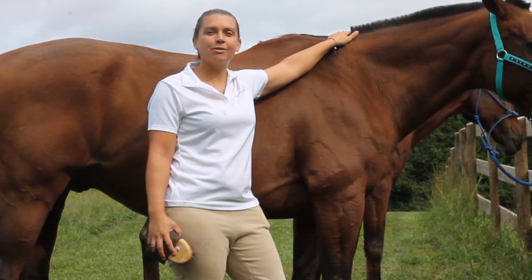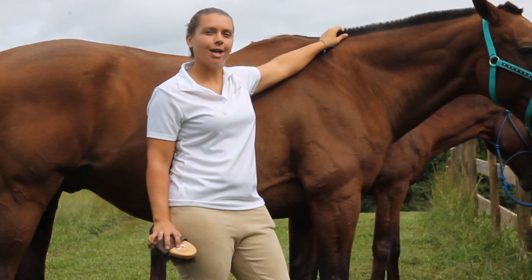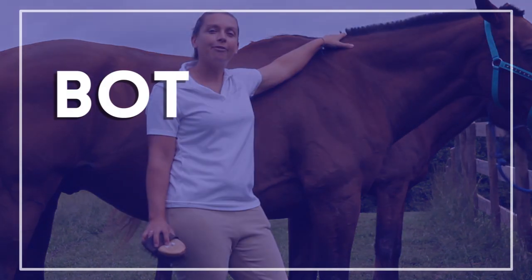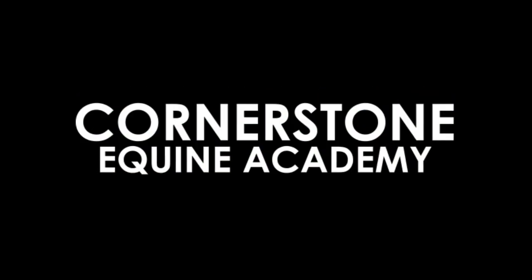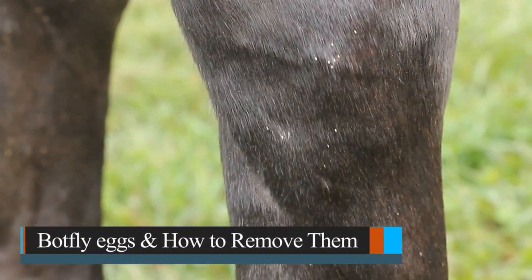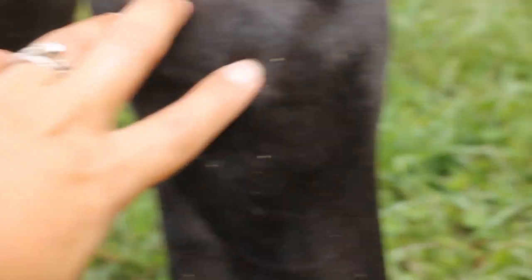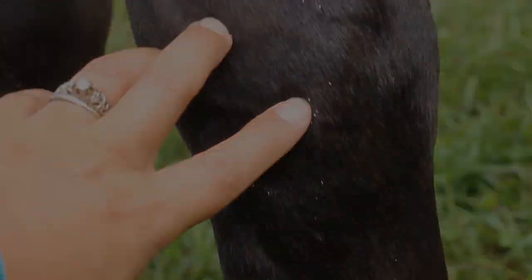It's late summer or early fall and you go out to groom your horses one day and find tiny little yellow dots on their legs. You're wondering what they are. Today we'll be talking about bot fly eggs and how to remove them. Here you can see the outside of Prince's right knee — these tiny little yellow flakes that are really hard to get off with your finger. These are bot fly eggs.